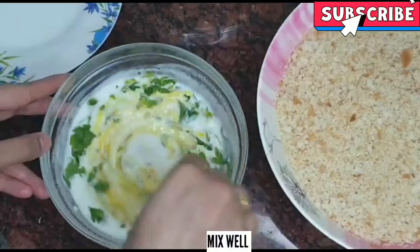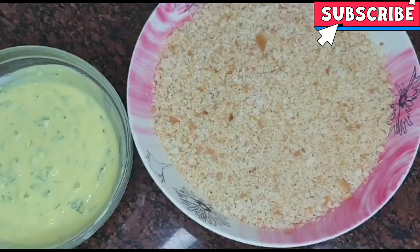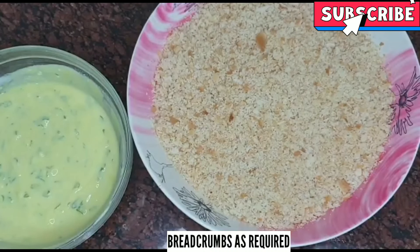We mix it well. Now let's put it on the side. Then we add bread crumbs.